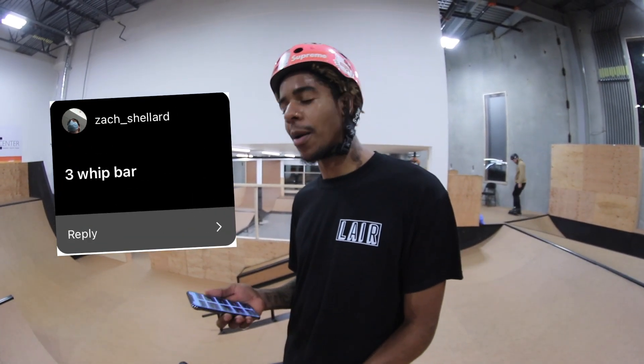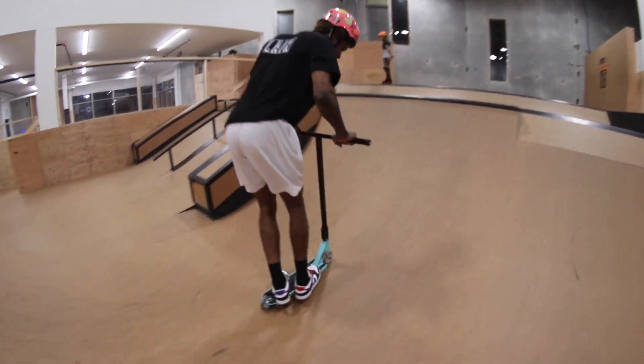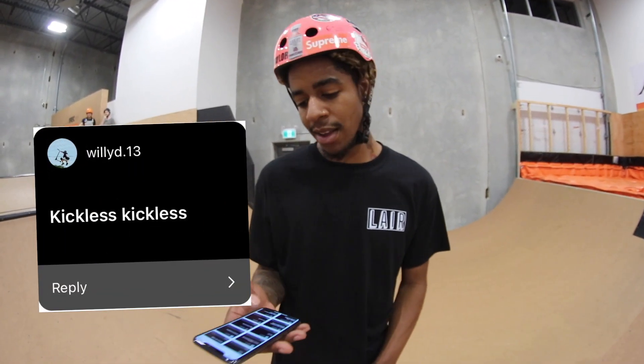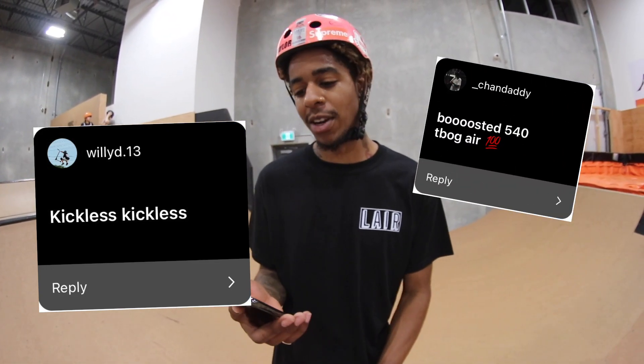Zach underscore Scheller called me a three whip bar — I'm probably gonna do it over the spine right here. Next trick, Willie D dot 13 called me a tickless air, and Chandler aka Chan daddy called me a 540 t-ball gear, so I'm gonna do them both in a line.